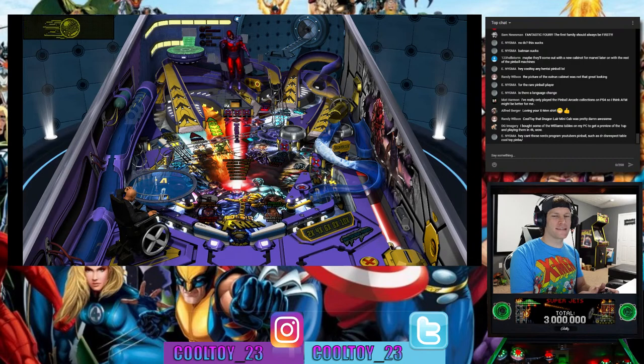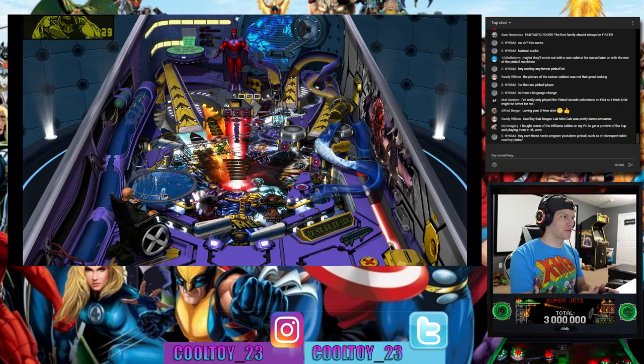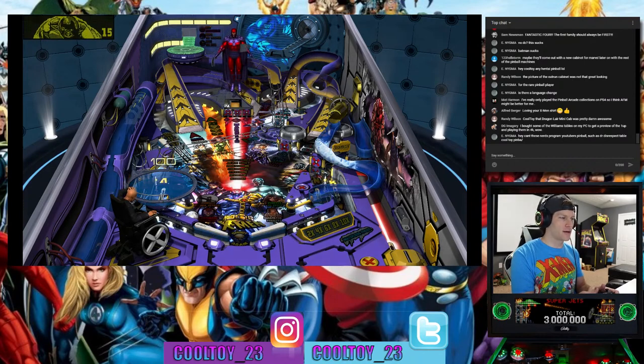What do you guys think of the price point? The GameStop listing is $550 for this Marvel machine. There are suggestions they might hit a $500 price point with some of the other machines — Attack from Mars or Star Wars. Do you think $550 is too much, just about right, or should it be $500 or $400? What's the sweet spot for these machines?